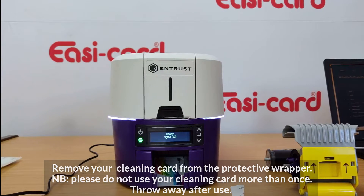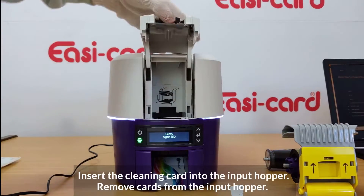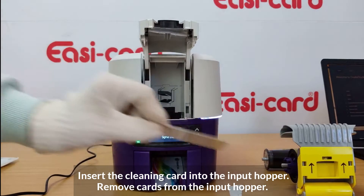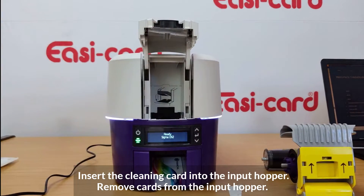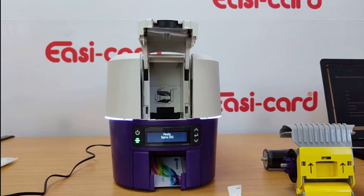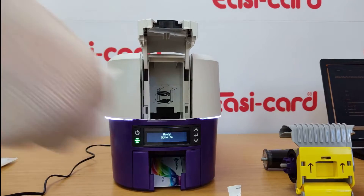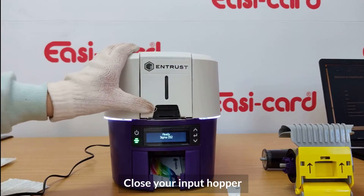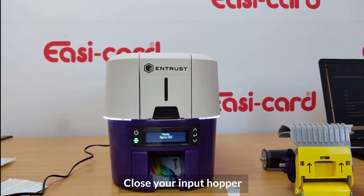Load the cleaning card into the input hopper. Please remember: if there are any cards in the input hopper, remove them — you don't need any unnecessary cards in there. Remove any existing cards, then place the cleaning card into the input hopper and close the hopper with a click.